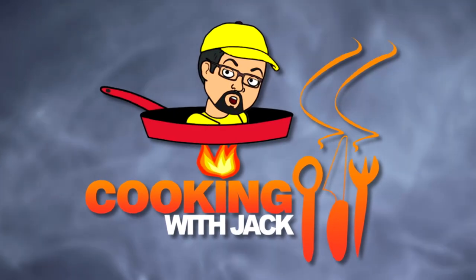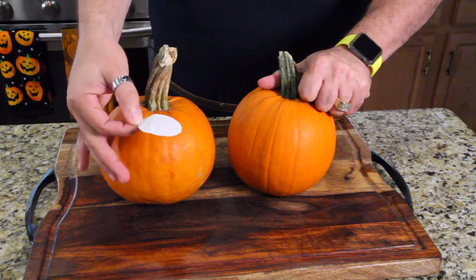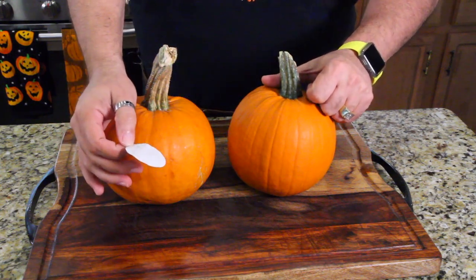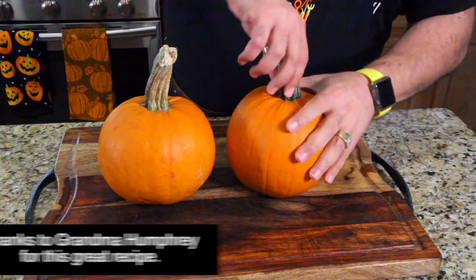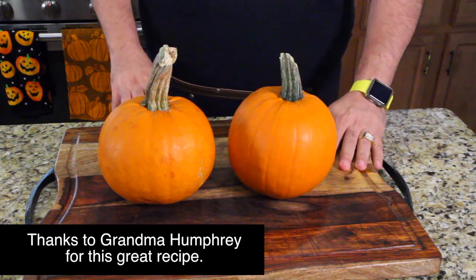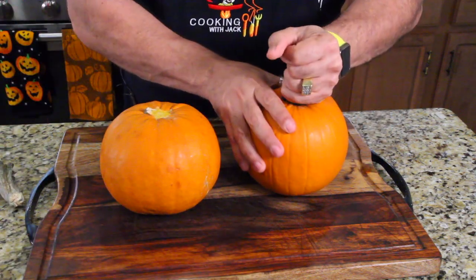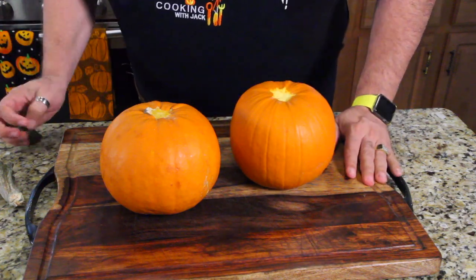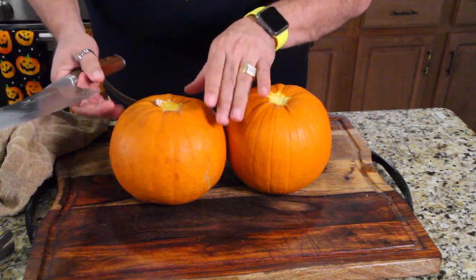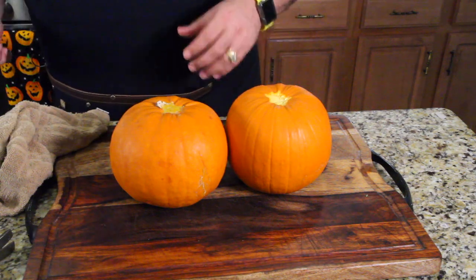You guys ready? Let's get started. First thing you want to do is take the sticker off. Have you guys ever cooked with the sticker on? Second thing, take the stem off — just break the stem. Okay, this is interesting. I walked away to get the knife and it's oozing juice right out of the stem area. Kind of creepy. Perfect for Halloween.